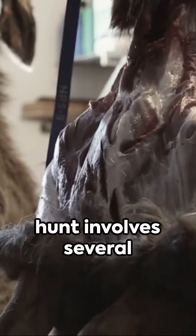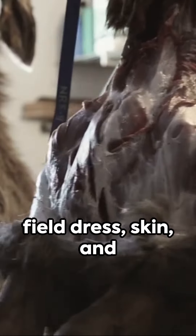Processing an elk post-hunt involves several meticulous steps to field dress, skin, and butcher the meat. First, ensure you have the right tools.